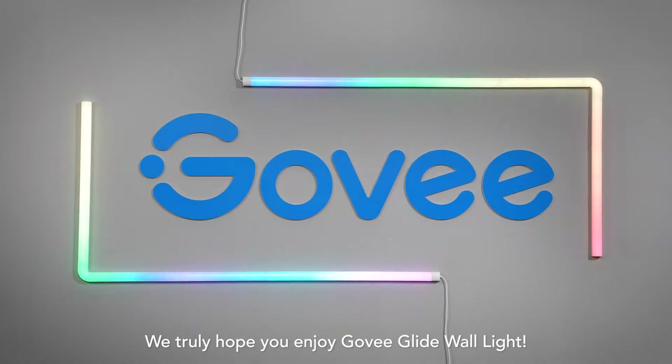We truly hope you enjoy Govee Glide wall light. Thank you.